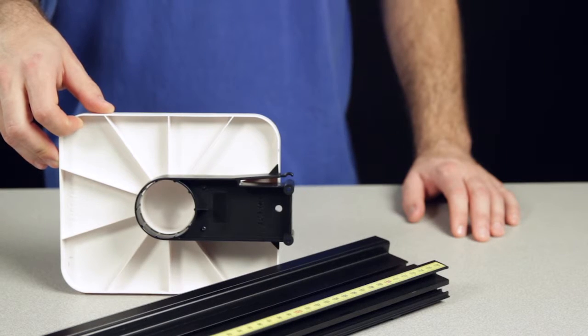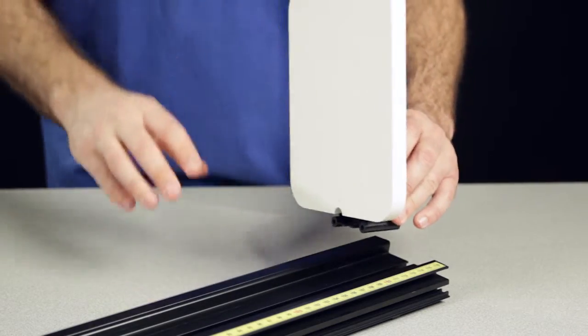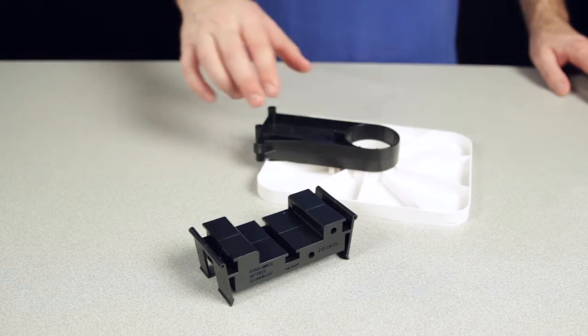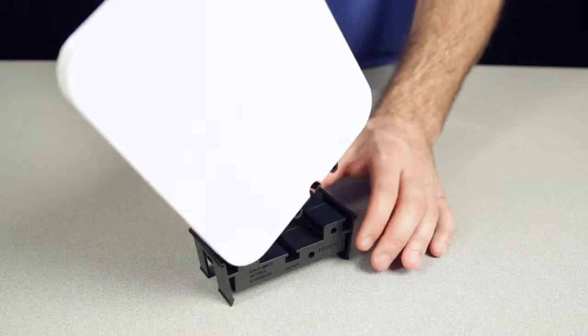This viewing screen has a mounting system similar to other basic optics components, allowing it to snap into the wide central channel of the PASCO Optics Track or PASCO Dynamics Track Optics Carriage.